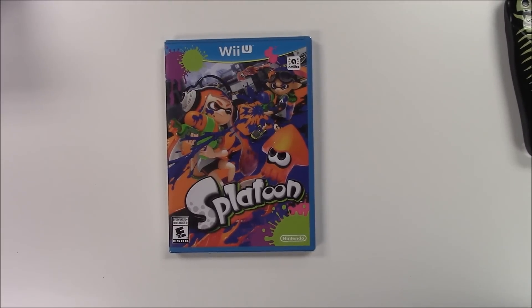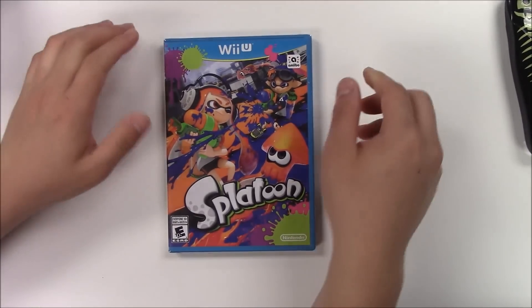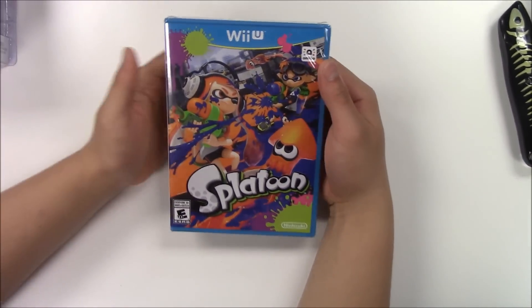Hello guys, welcome back to Papa Games once again for another unboxing. Today we're going to be doing the unboxing for Splatoon for the Nintendo Wii U.